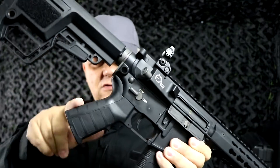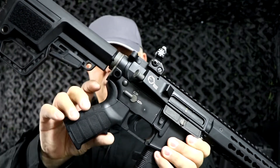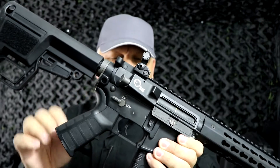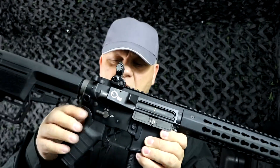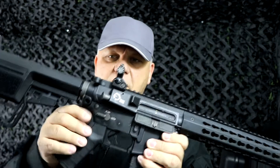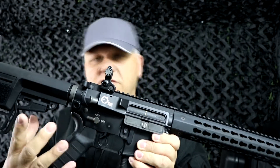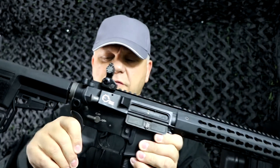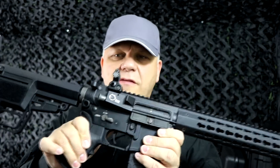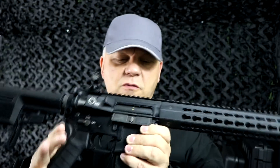It does come with some extenders on the back, so you can change the setup to make it thicker or thinner — that comes with it, which is really good. The King Arms have a selector switch on these M4s that works both left and right-handed, so good for both. You've got safety, single shot, and full auto. I think all these come with a MOSFET — check the website to confirm.